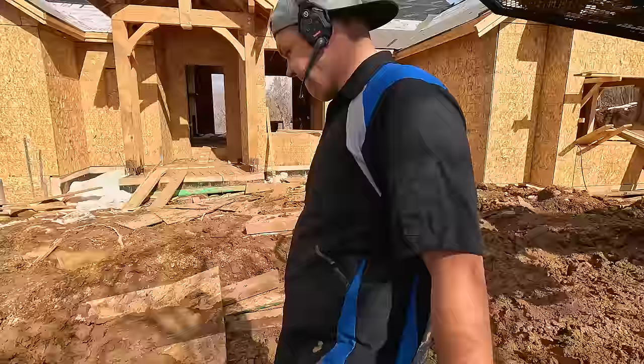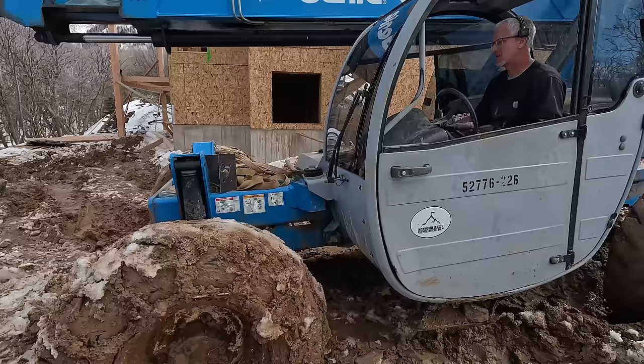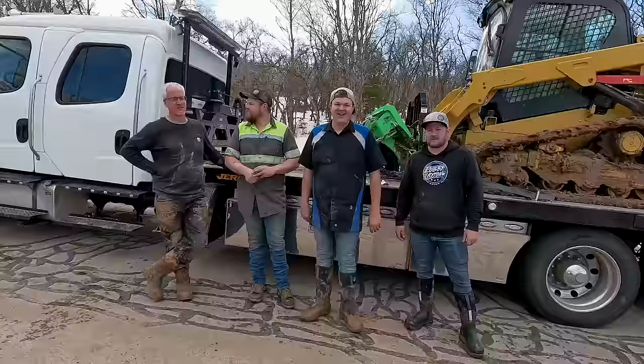Look at that — we made a highway here. He's getting the telehandler out. We're going to get Fred moved and the skid steer out, and I think we're just about good to go. So we got here, were a little skeptical, it was super stuck, but we were able to get it done. Thanks for calling us, Mike, we appreciate it. And as always, we appreciate you — if you enjoyed this video, go check out this one.